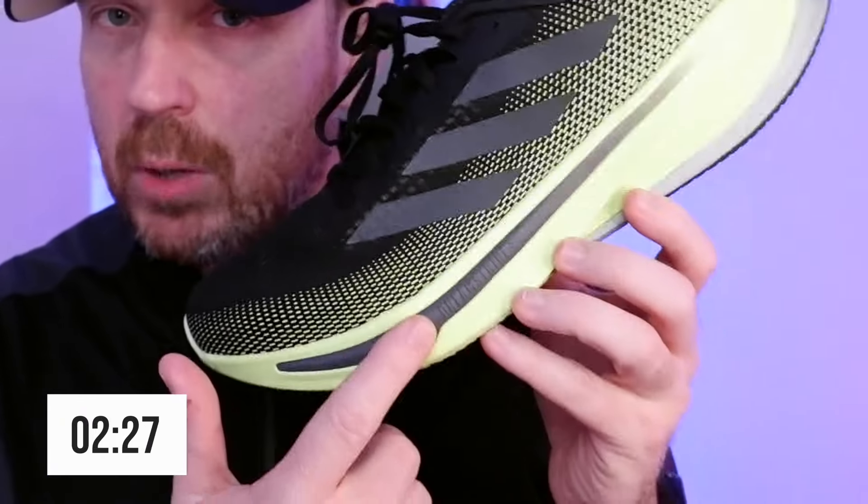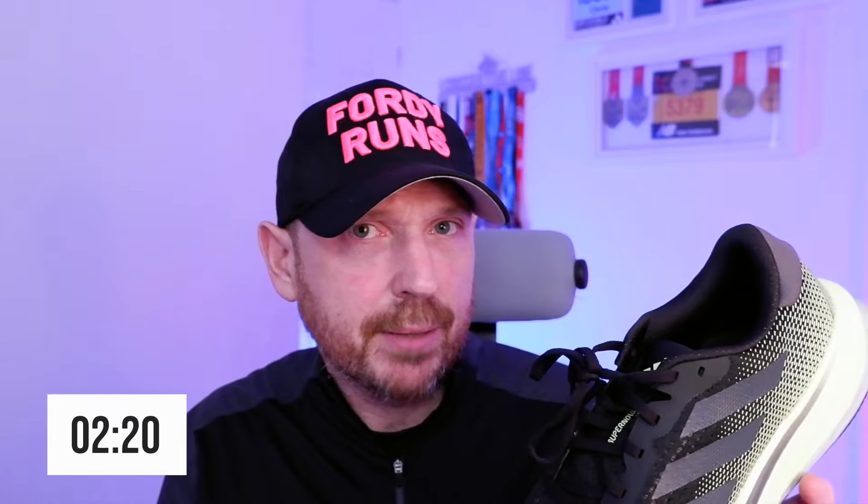I wanted to come back and let you know how we've been getting on with this sort of up-tempo daily trainer from Adidas, which features the new Dreamstrike Plus midsole compound. This PEBA mix compound is something very different from Adidas, and I've actually really enjoyed it.